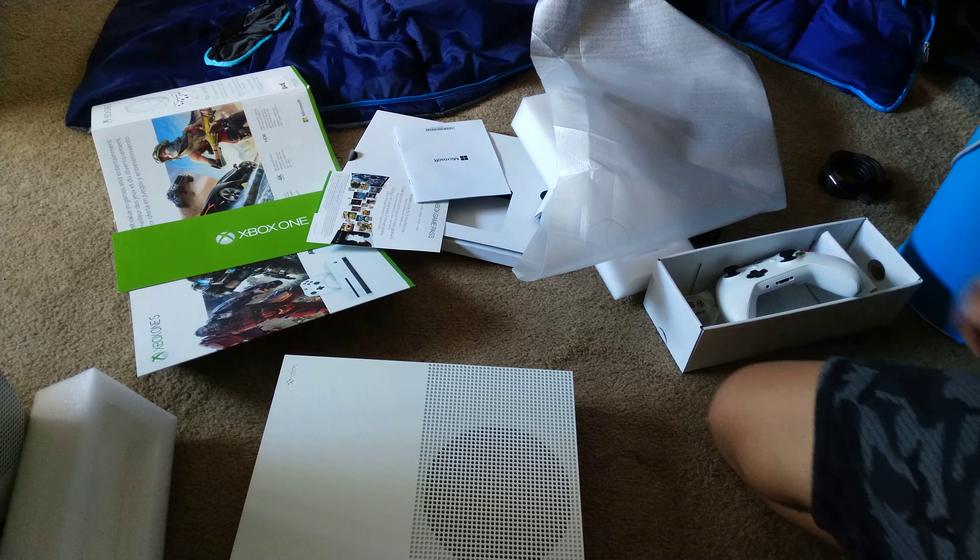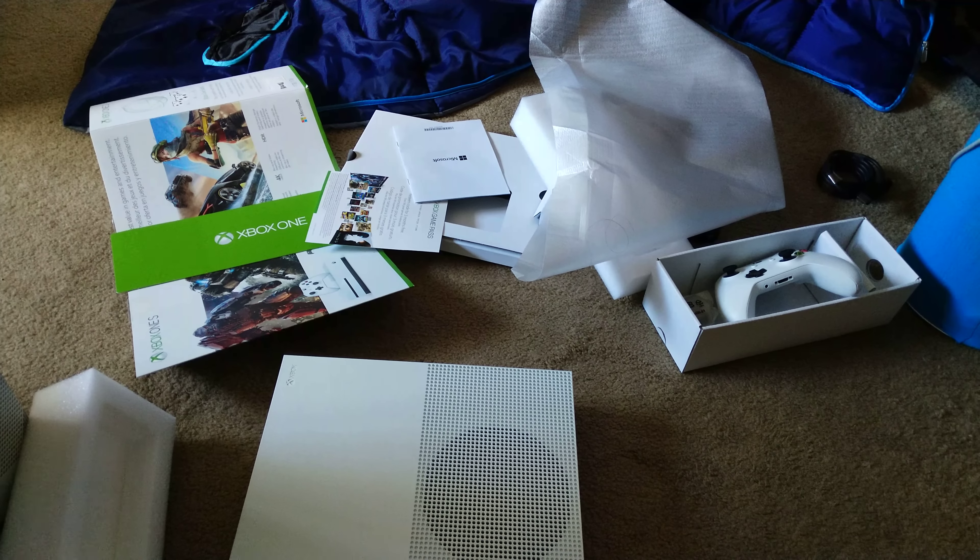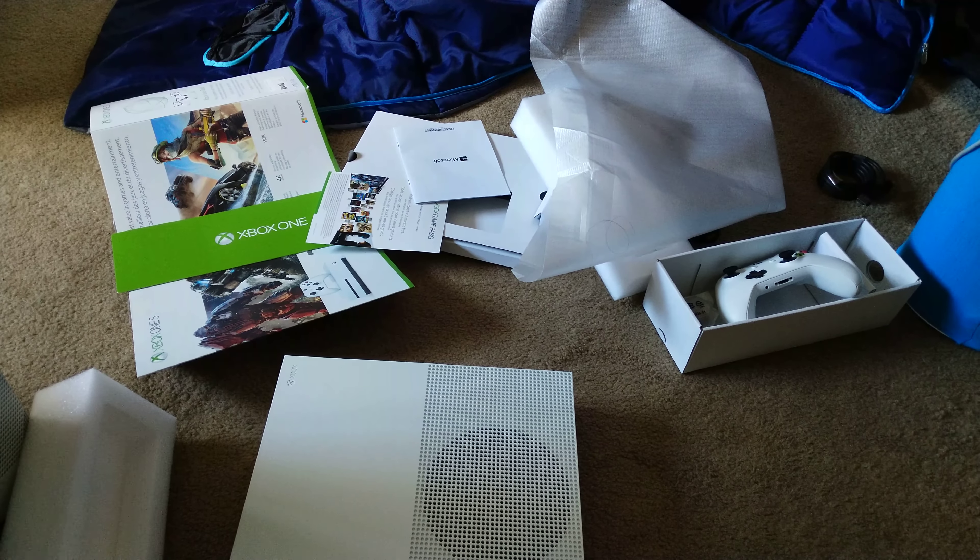I just want to get this booted up. That was my unboxing of the Xbox One S — hope you all are having an amazing day and I'll see you guys in the next video, have a great day.